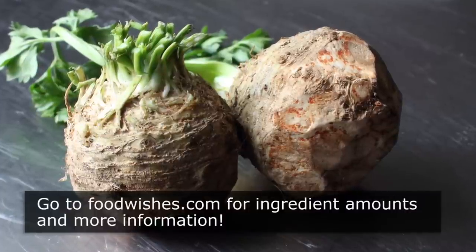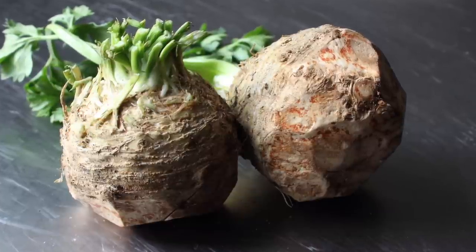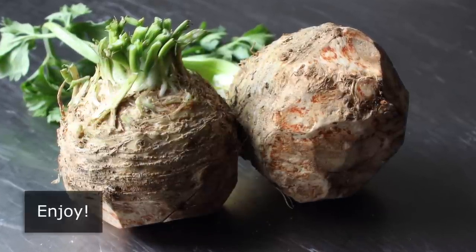I really do hope you give this a try. Head over to foodwishes.com for all the ingredient amounts and more info, as usual. And as always, enjoy.